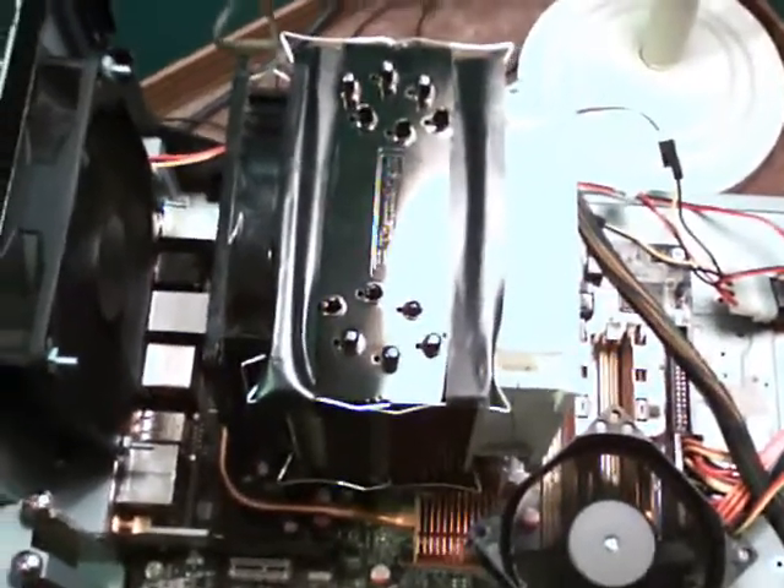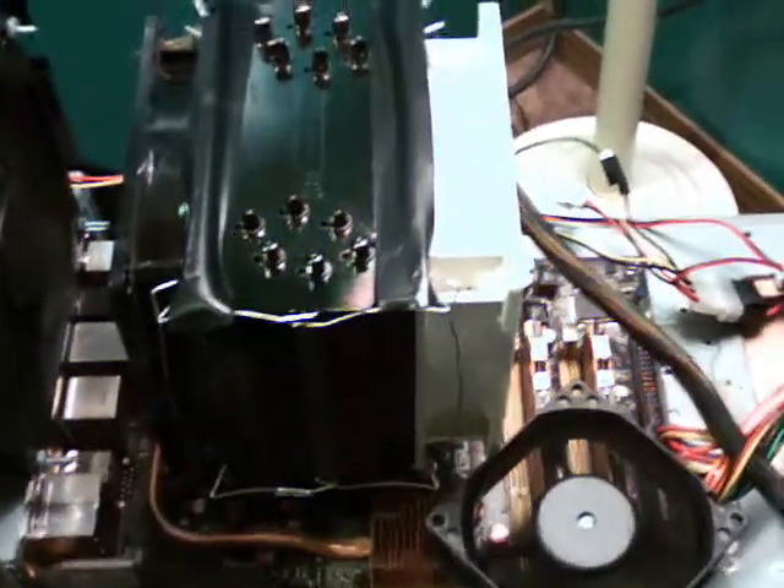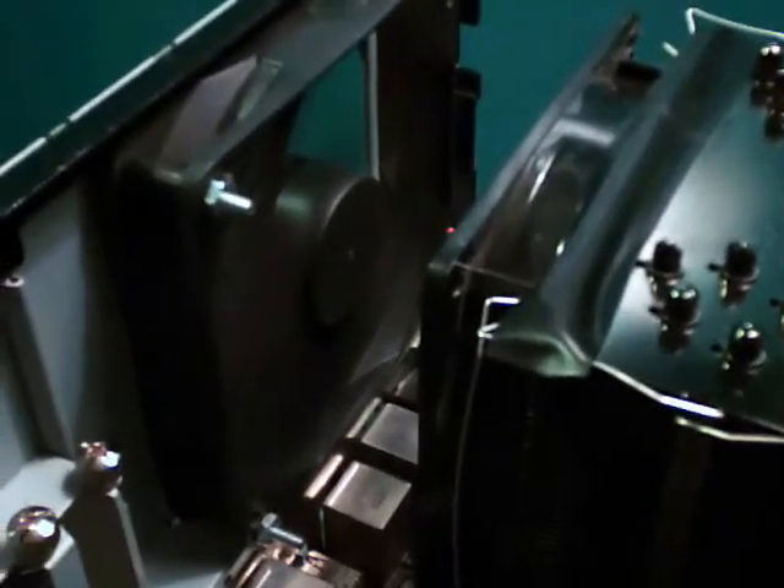Let's just show you guys the rig, some updates and such. As you can see, we've got our E8400 on the P5KE WiFi motherboard. And we've got our TRUE 120, which has a Silverstone fan on the push side and then an Aerocool 89 CFM fan on the pull side. And we have a Thermaltake 80 CFM fan right here.